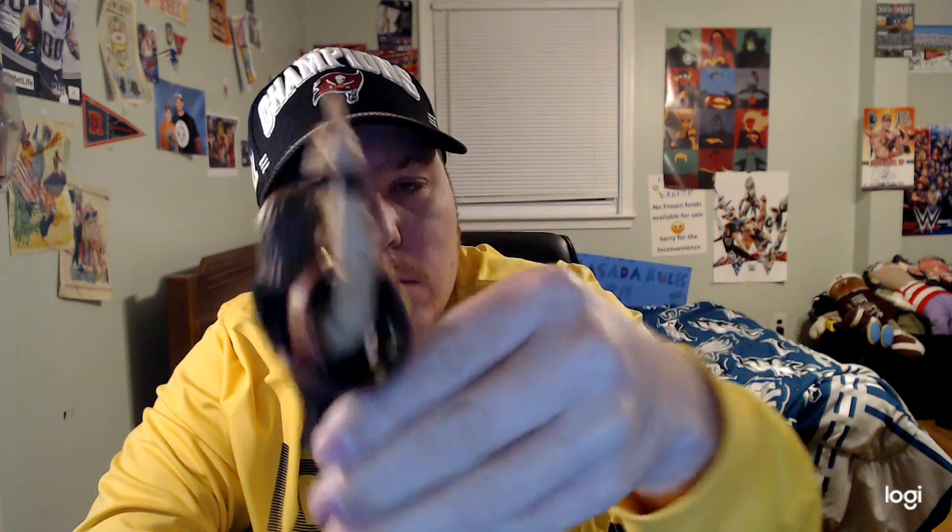Number three, we have the North American Championship one, baby. The costume is pretty cool, and it came with the North American Championship shirt. Number two is the WWE Elite Series 92 Adam Cole, pretty cool.